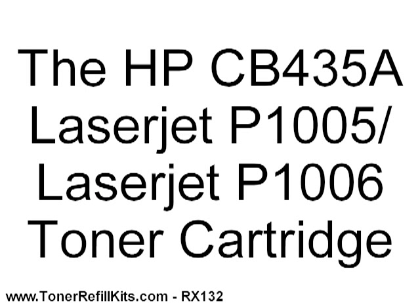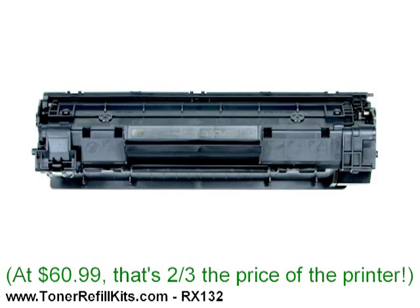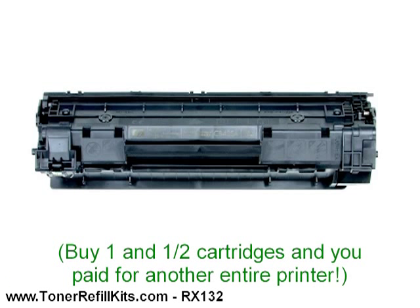In order to keep those machines printing, they need an HP CB435A toner cartridge. Here it is at Staples.com for $60.99. That cartridge price is two-thirds the cost of the printer and the cartridge is rated at a measly 1500 pages. That means every time you buy one and a half cartridges, you've paid HP as much as you paid for the printer — and the printer included a cartridge when you bought it. If you think that's crazy, you are right.